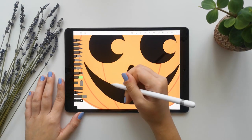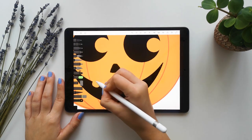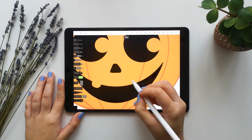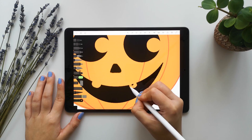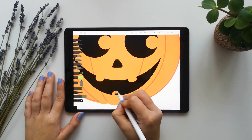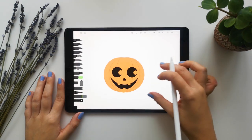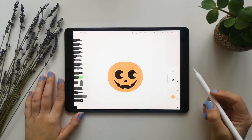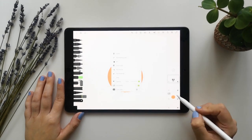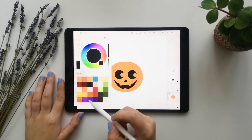Now we will do two teeth in the upper part, a bit bigger like this. Whenever you want to go backwards you have to click on the screen with two fingers. And here another tooth in the bottom. Now what we will do is use the lock alpha tool. We will select this layer right here and we will put some shadows and lights.